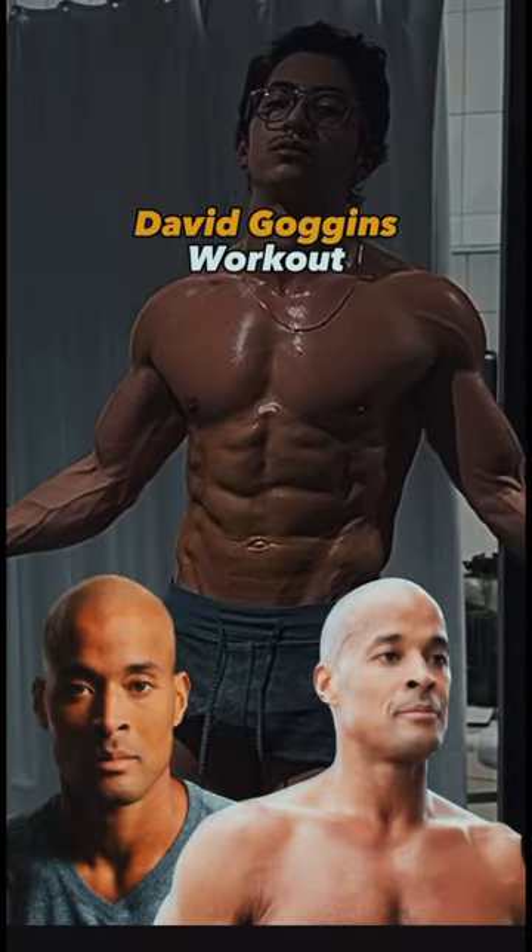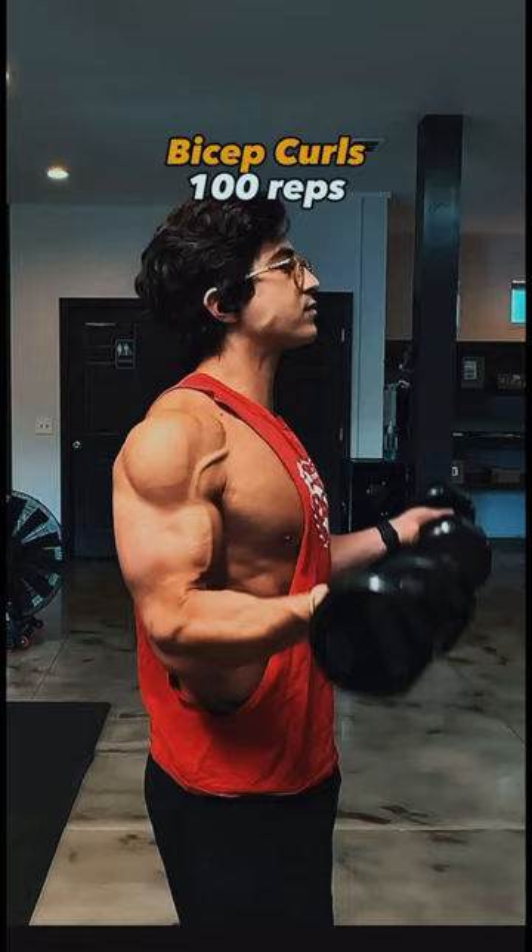I tried David Goggins' legendary workout that helped him lose 106 pounds in three months. We immediately start off with bicep curls for 100 reps with absolutely no rest in between.